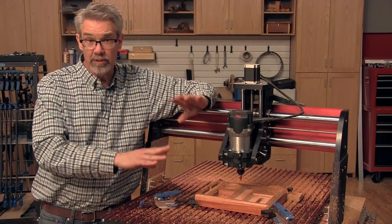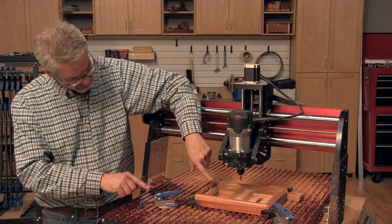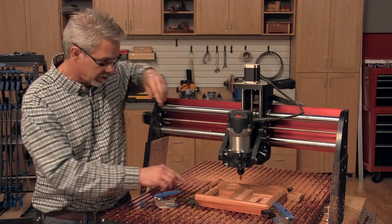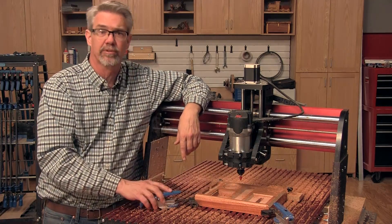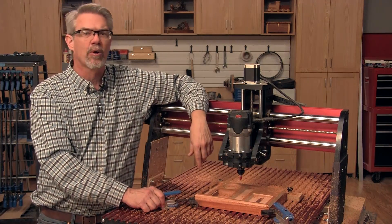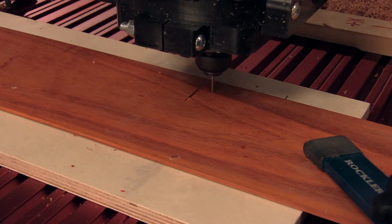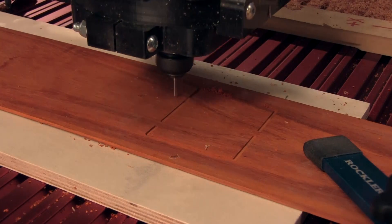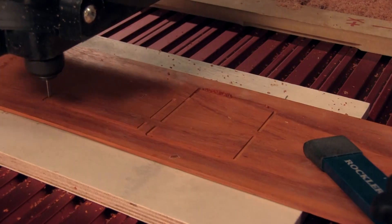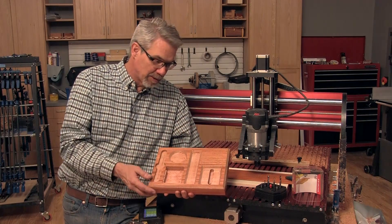With this machining done, you're just about ready to button this project up. The only thing left to do is grab some eighth-inch material and cut the lid for the money compartment and the backrest for the cell phone. Secure a backer board and hold the material in place with some clamps, then fire up the machine for your last two cuts.